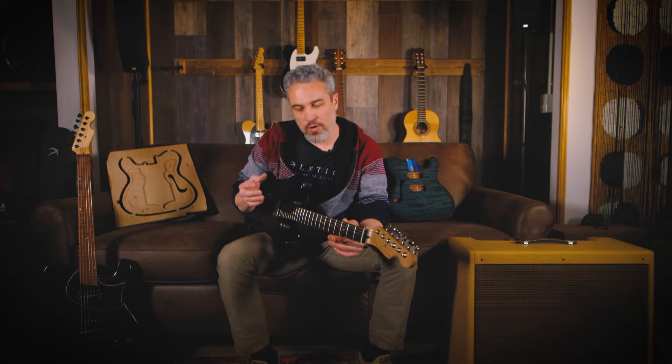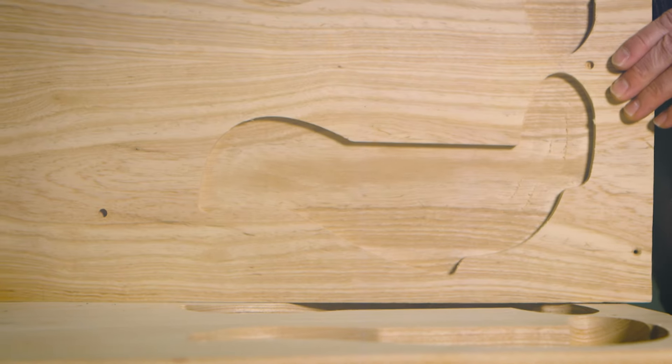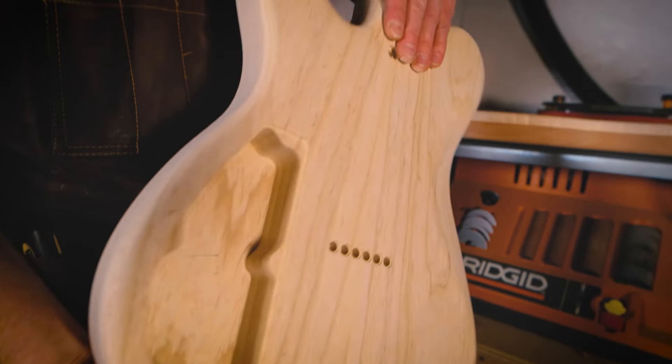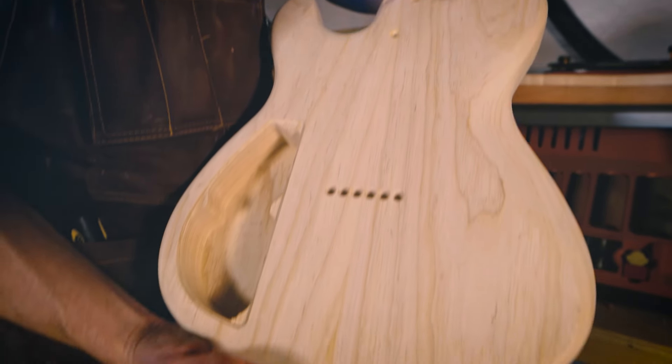The chambering adds a whole different voice to the electric guitar. We do half chambers and full chambers. A fully chambered guitar is very resonant and has a lot of acoustic response. The half-chambered guitars are kind of in between a semi-hollow and a solid body, so you get a blend of sustain and resonant tone. The solid bodies also feel awesome — they have a ton of sustain and tone if you're looking for a more traditional voiced guitar.